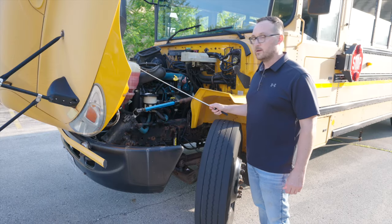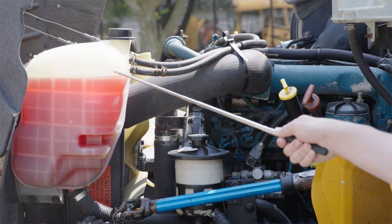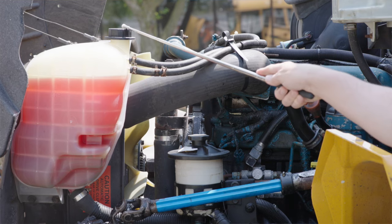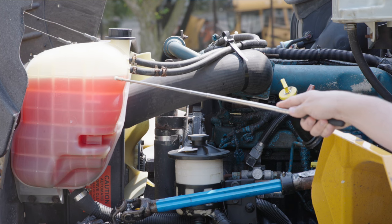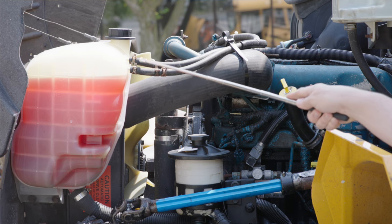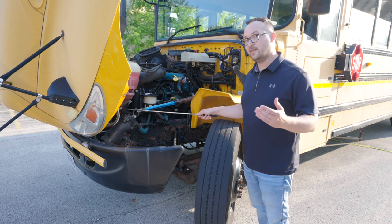My coolant reservoir, it's not broken, not cracked, on secure. The cap is on tight, it's not broken, not cracked, on secure. The fluid is at proper level. The hoses, they're not broken, not cracked, on secure, they are not leaking.